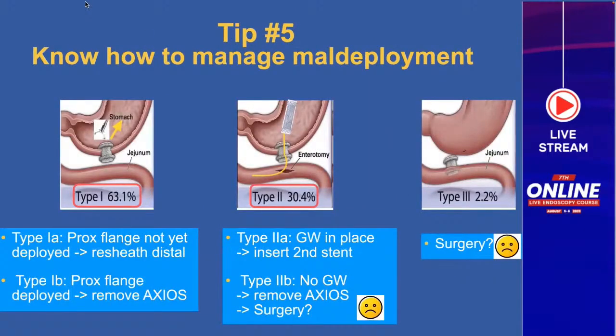Tip number five — the most important: know how to manage maldeployment. Anticipate what might go wrong and have strategies ready to implement. We differentiate three types: most maldeployments are type one (two-thirds of cases), another third are type two, and very rarely type three. I differentiate type 1A and 1B. With 1A, the proximal flange has not yet been deployed, so you can resheathe that distal flange. With 1B, the proximal flange has already been deployed, so you must remove the entire Axios, close the hole, and can start over again.